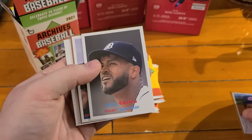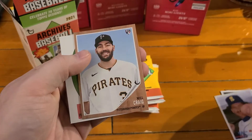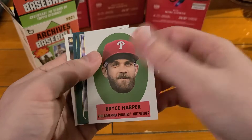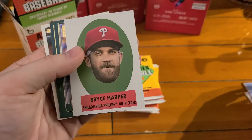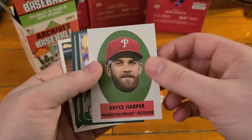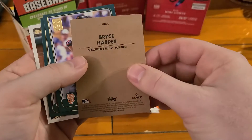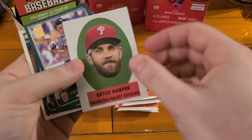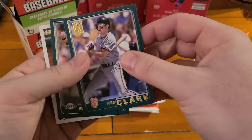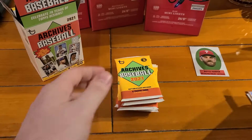Starting off with Ryne Sandberg, Willie Castro, Edgar Martinez, Will Craig. We got one of our favorite inserts - I think they're the 1963 peel-off stickers. These are not actually stickers, but that's what these pay homage to. I can't even imagine those being stickers - you'd just stick them all over the place. Will Clark, Evan Longoria, and Christian Yelich.